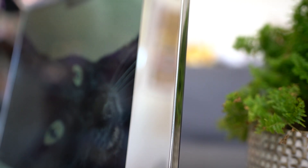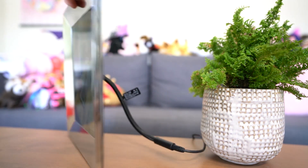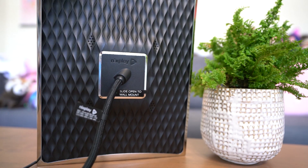Nixplay has a full library of photo frames available, and they take user feedback into consideration for upgrades. For example, I had an app criticism in a previous review and they fixed it in the newest app update, which I'm really happy to see. I love it when companies do that. This frame is not battery operated so you always have to keep it plugged in, but the cable is quite long so there are plenty of placement options.